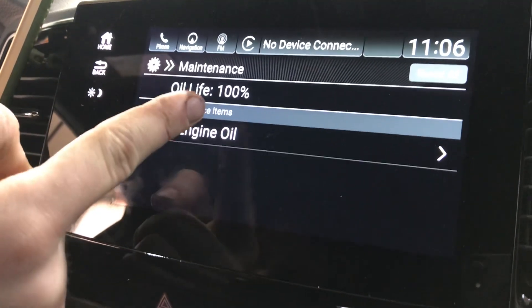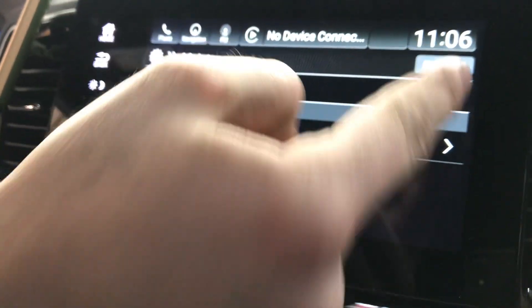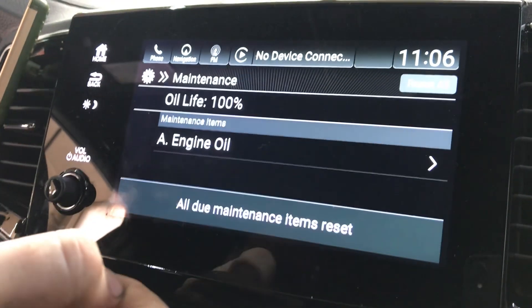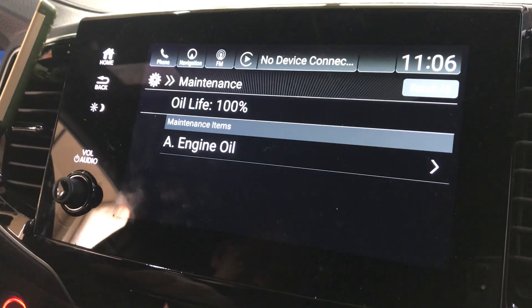As you can see, I already reset it — it says oil life 100%. So you hit Reset All, hit Reset All Due Maintenance Items, and reset. There you go, that's how you do it.